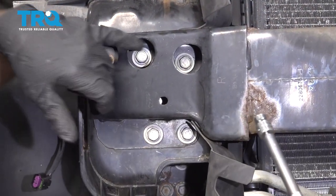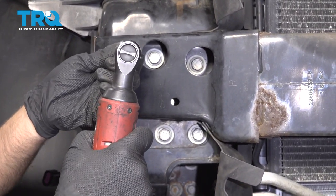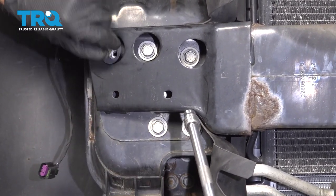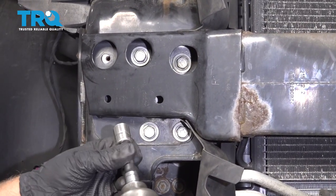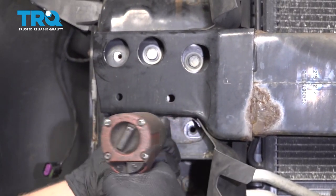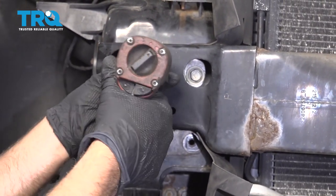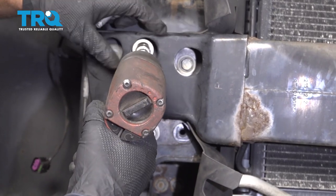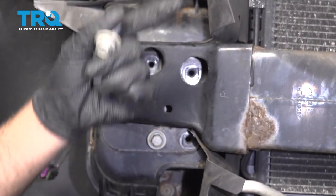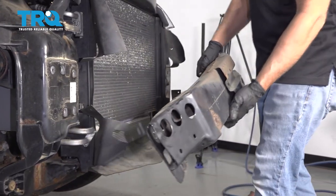On both sides, you have to take all these bolts out. Start with the smaller ones — use the 10-millimeter socket and take those out. Then for the other bolts, use a 15-millimeter socket and take those all out. I'm just gonna leave one in loosely so it doesn't fall. Do the same on the other side. Now they're all loose — take those off and just slide it off.